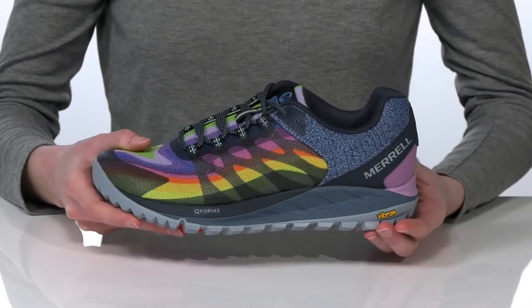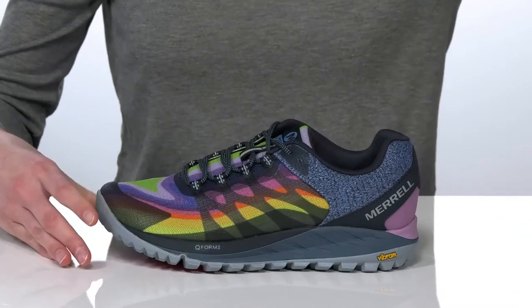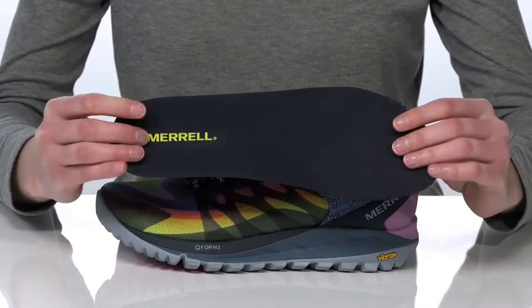There's a rock plate built in for added protection and support. Inside, they have a breathable textile lining and a removable EVA insole that's cushioned and contoured for support.